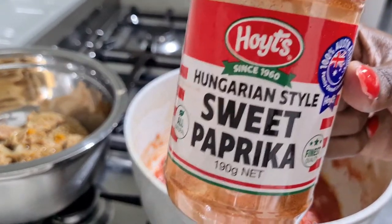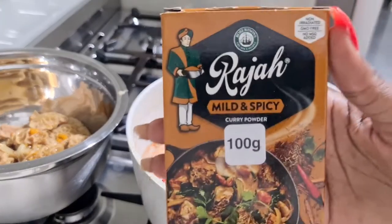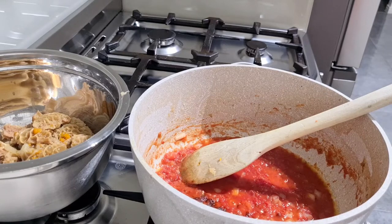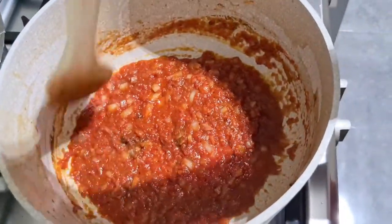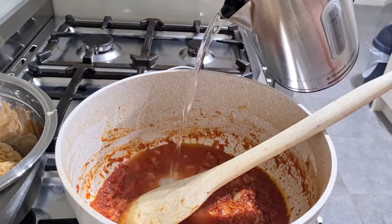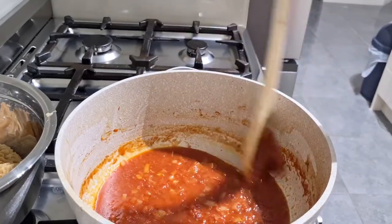To add flavor to the sauce I'll also add some sweet paprika — just about a teaspoon of that. I mix all that through to make sure it all goes into the sauce, and I'll also add a bit of water to help all those ingredients marry together very well and to help the tomato cook through and make the sauce a little bit richer.